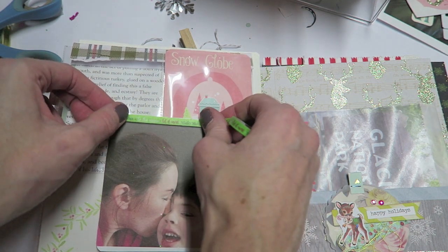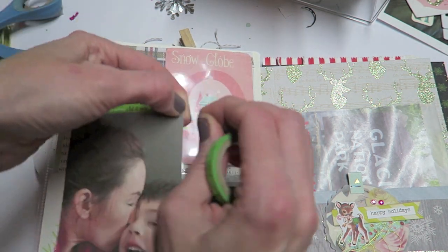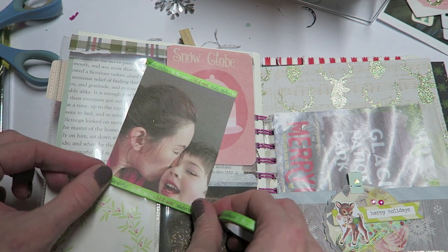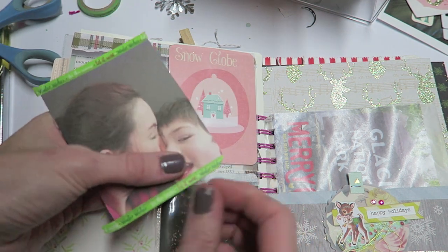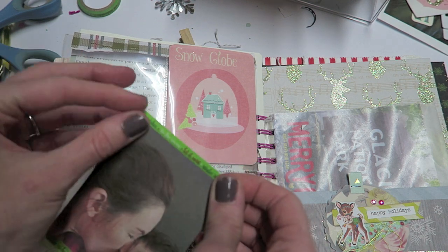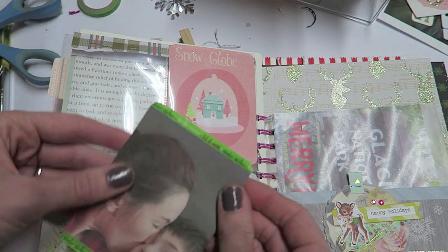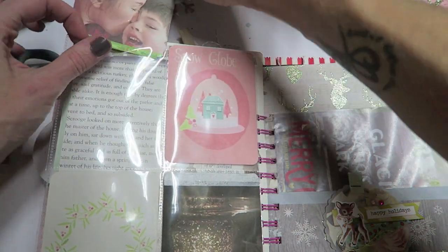And then I just cut down the photos I'm using to three inches by four inches. I'm going to top this photo off with a little bit of washi tape because there was a white area on the top and bottom — so good time to use your washi tape. And even if it didn't have that white part, I think that adding washi to your pictures adds a lot if you're not going to do a bunch to spruce it up. So then I'm just going to go ahead and stick that in here.